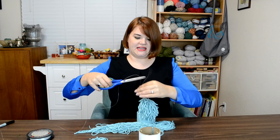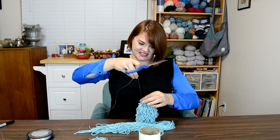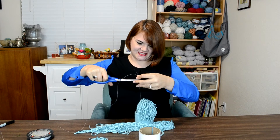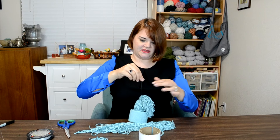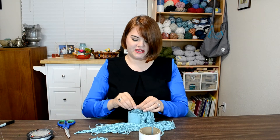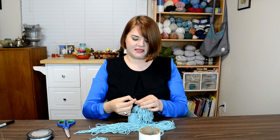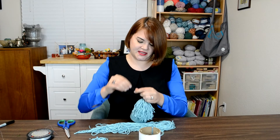I know it's fishing line so you probably can't see it, but I've got two pieces here and I'm cutting it just a few inches above my ornament. Then I'm going to tie a knot to make those two pieces into one loop. There we go — now I've got a hanger.